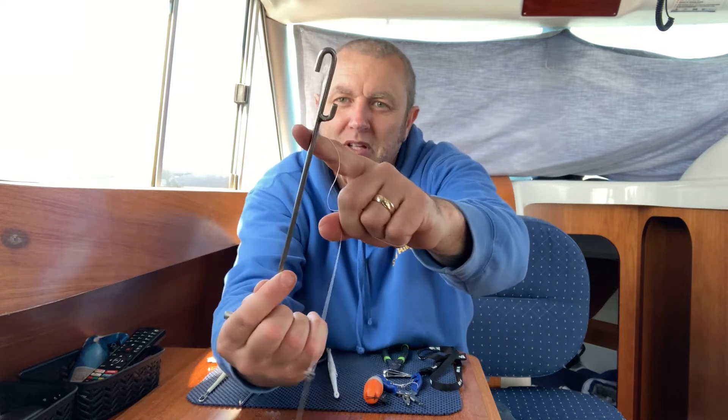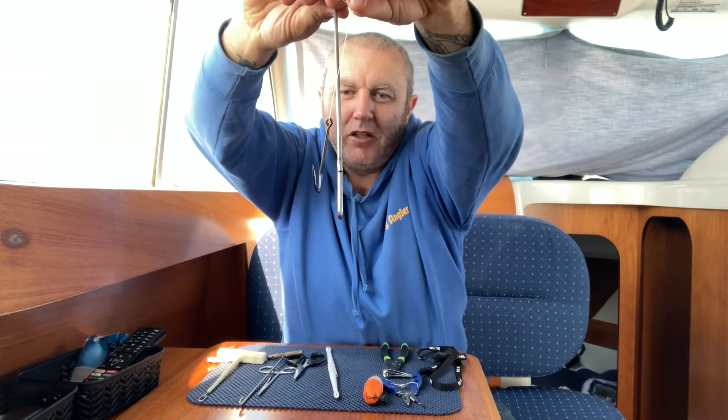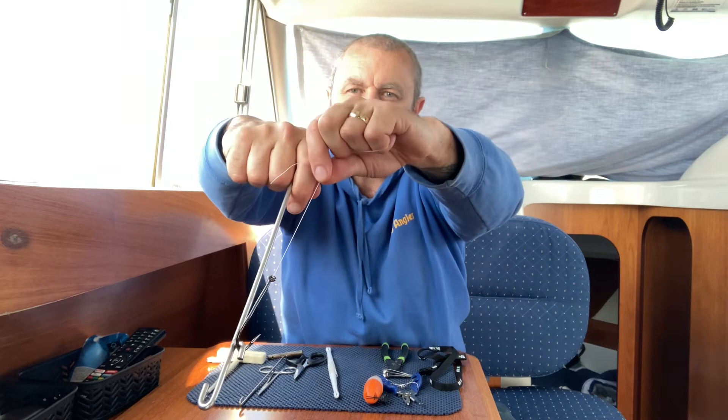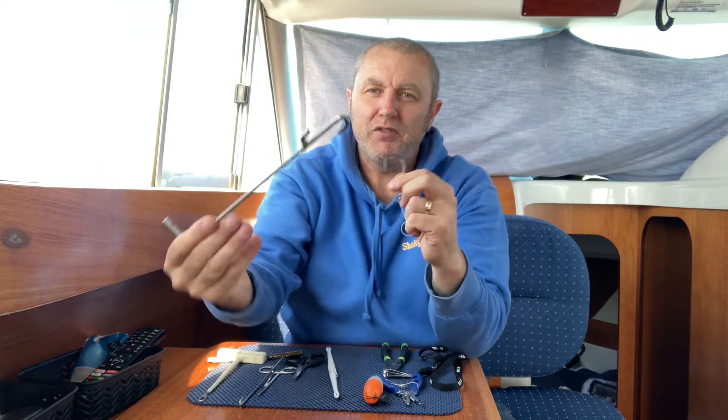Also got that one there. You can use the pushing action — so if you've got big eels, you can push the hook out like so. A real good T-bar that is for the bigger fish.